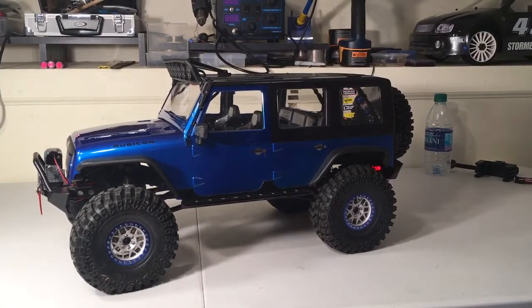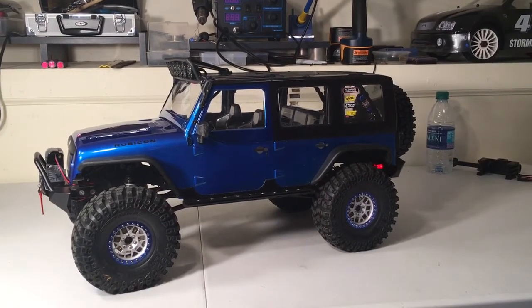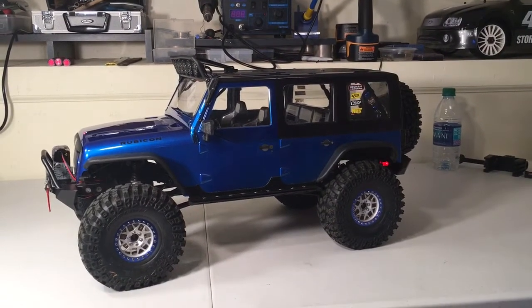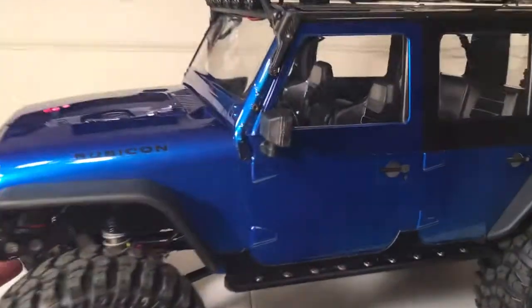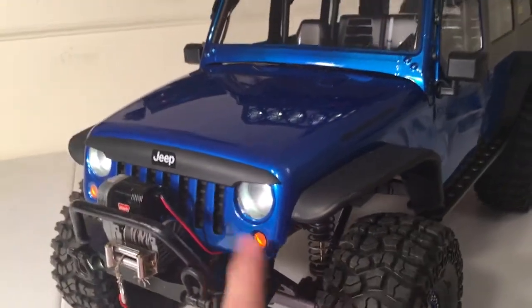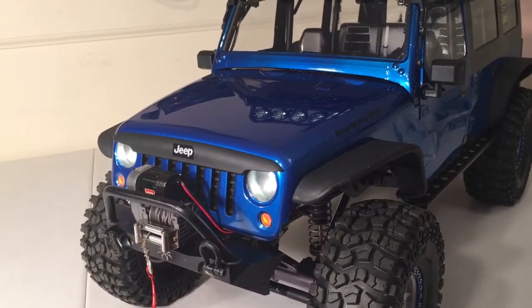Back when I purchased this vehicle at Christmas time, I went in and ordered a clear body for this vehicle. I procrastinated painting it for a good while simply because when I got it, I realized there was no window mask, no mask for the headlights or blinkers in the front end, no mask for the grill or anything. So I had to get a little creative with it.